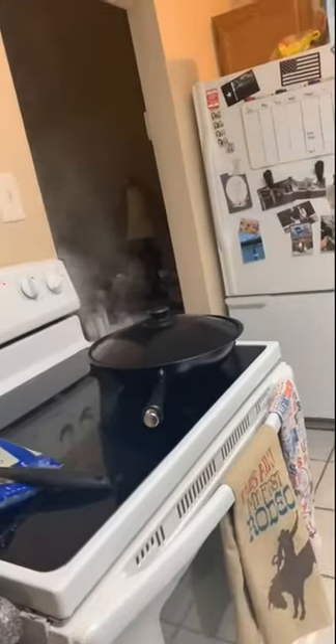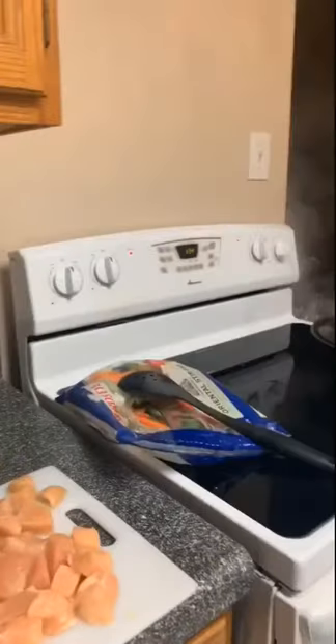Rice is done. So now the next step: you've got to make your little bed of rice in all your Tupperware containers so that, when the chicken and veggies are done, they can get topped on top of the bed of rice.